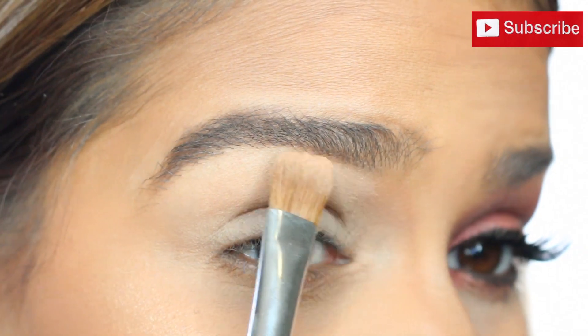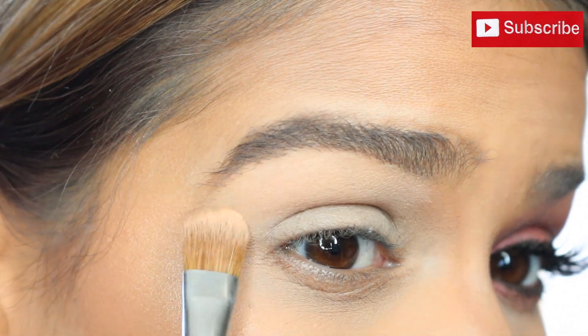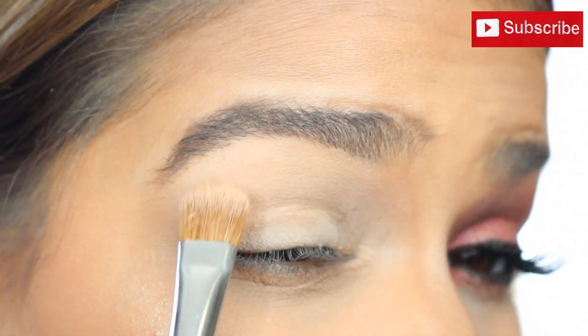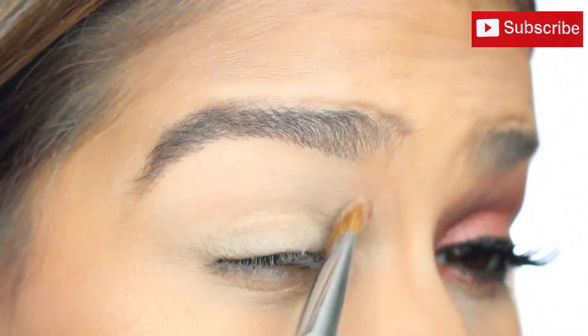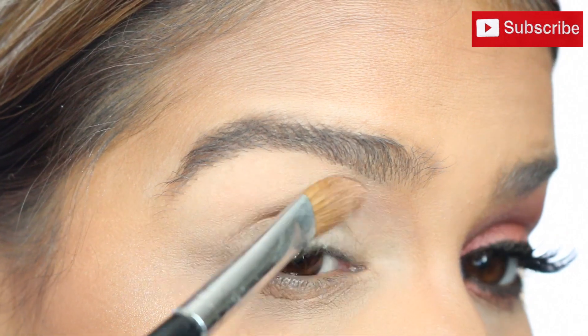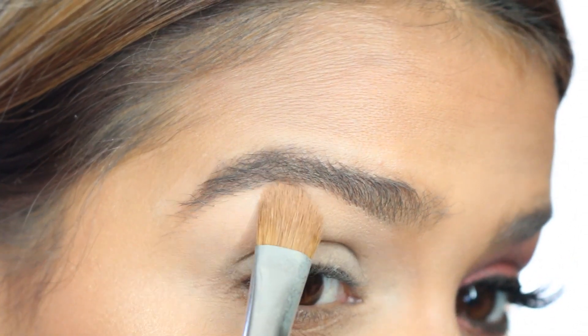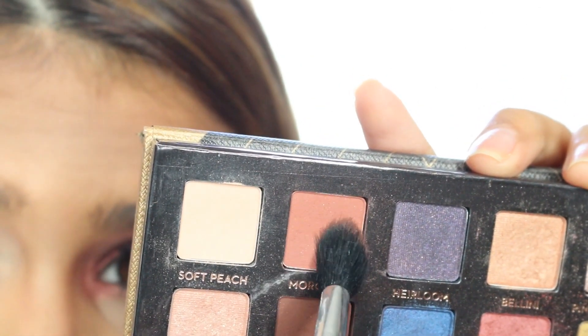To start off, my lids were already primed. Using Soft Peach from the Anastasia Shadow Couture palette, we're going to be applying that on the brow bone all the way down to our lid. This is going to make sure that we set that primer so it's not sticky anymore, and it's going to make it a lot easier for us to blend the other shadows next.